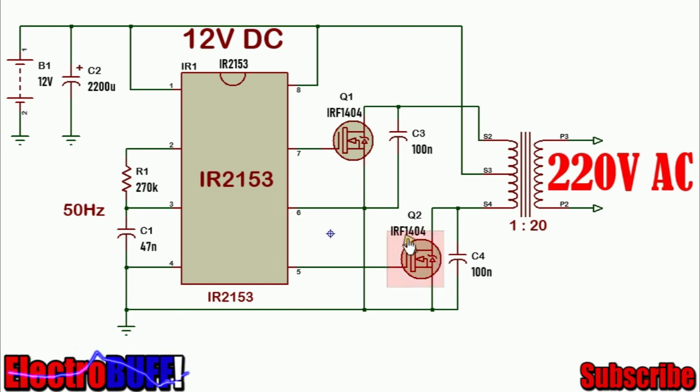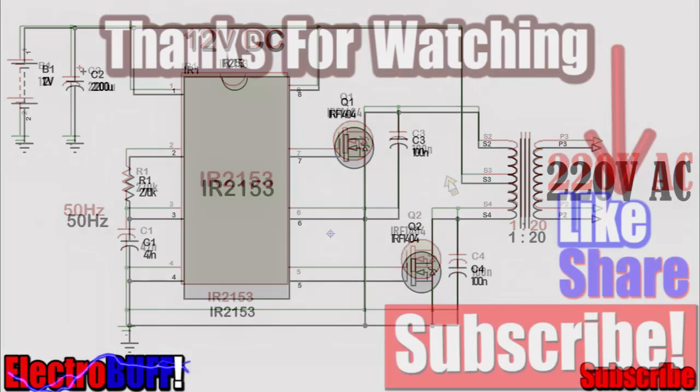You can substitute the IRF1404 with the IRF3205 MOSFET, but this will reduce the power to about 650W. If you use the IRF44, the power will be about 350W.